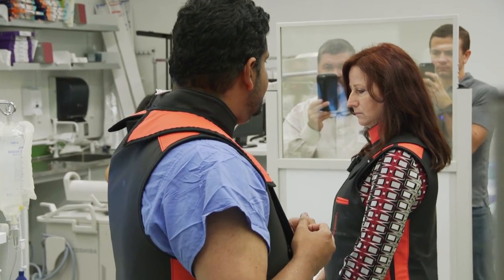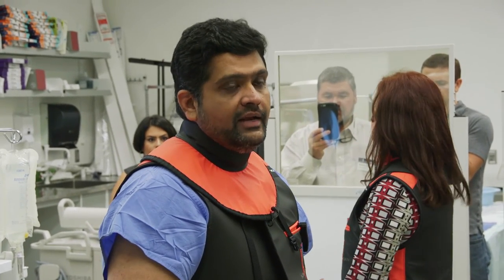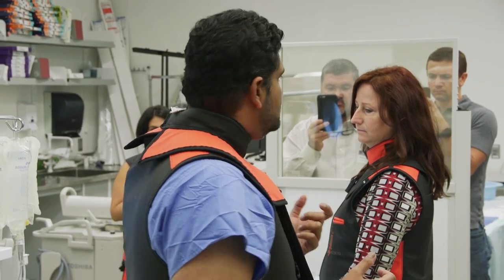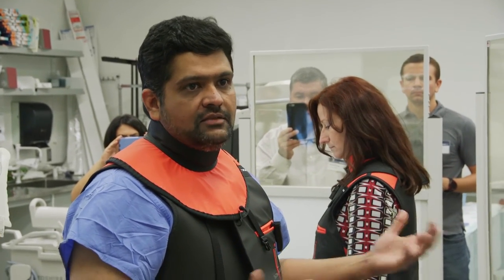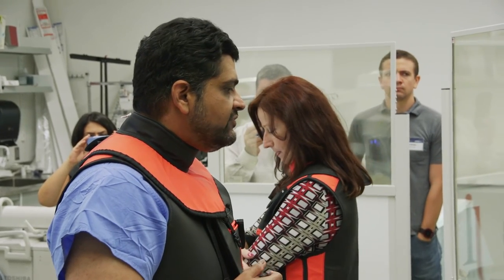We're going to be presenting this at TCT in two weeks' time, showing the rest of the world how we think 3D printing is helpful. For me, I will not do any more native mitral cases without 3D printing. It's risky enough that you want to give yourself the best odds of success in a case like that. We think it's very helpful.